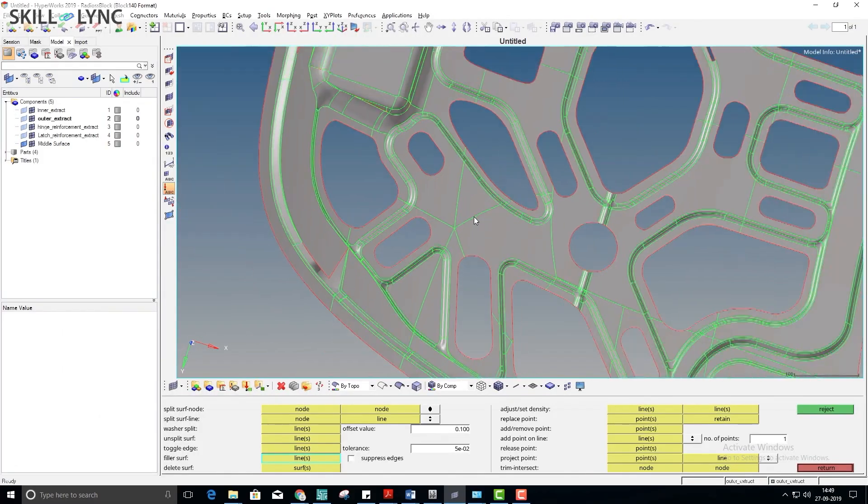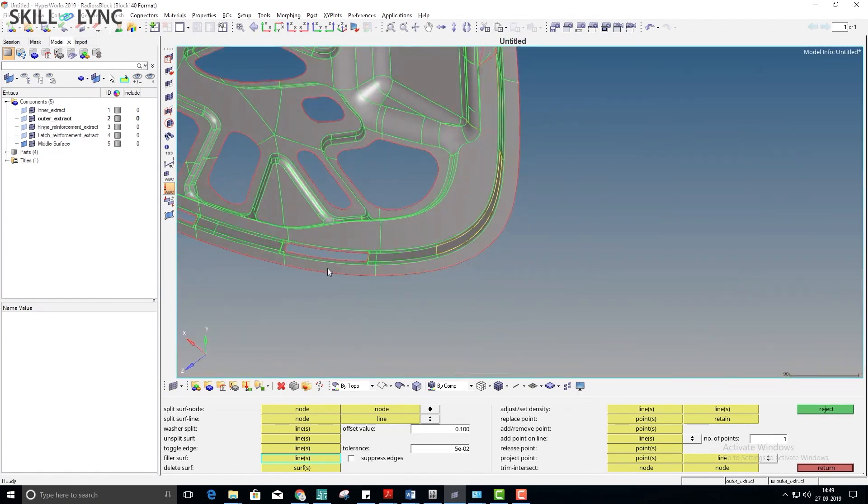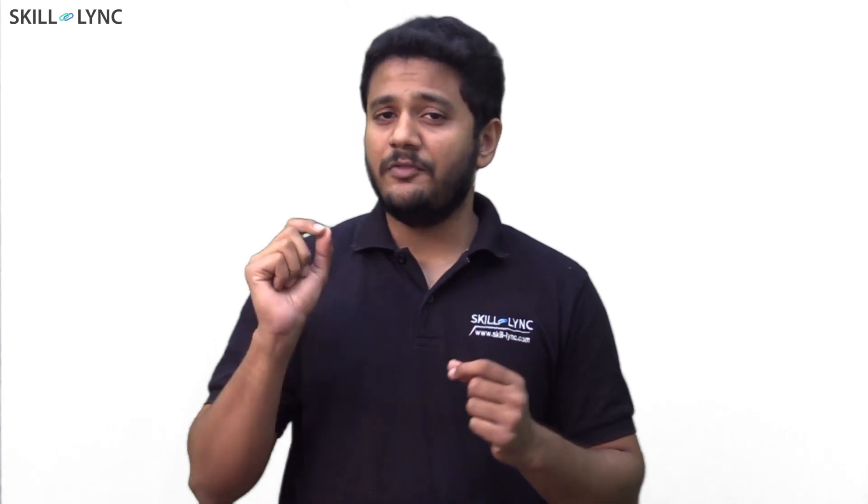It's time to get back in the game. Work on an automotive hood and mesh both the inner and outer panel. At this point, you will slowly notice how you are able to handle complex geometries with ease.